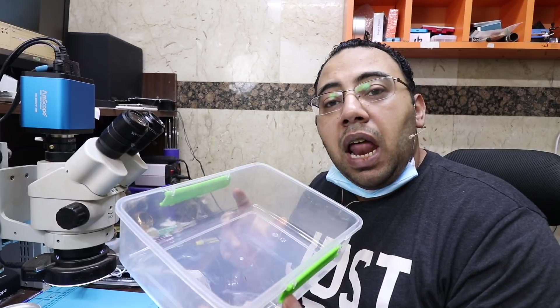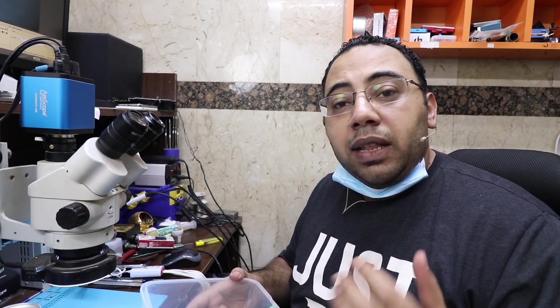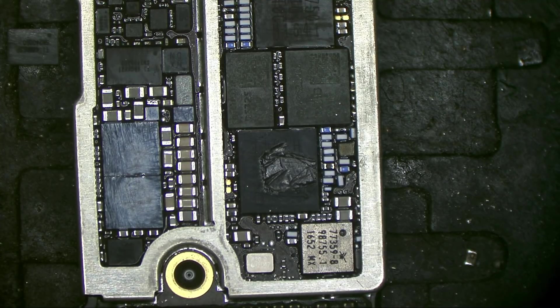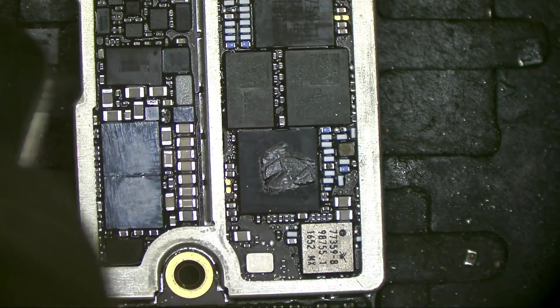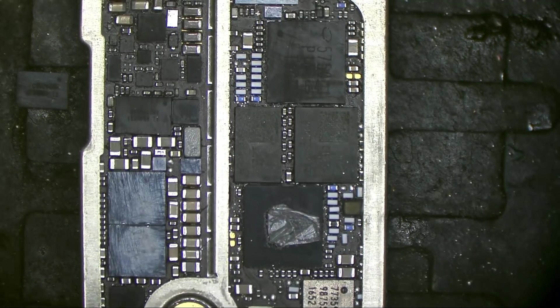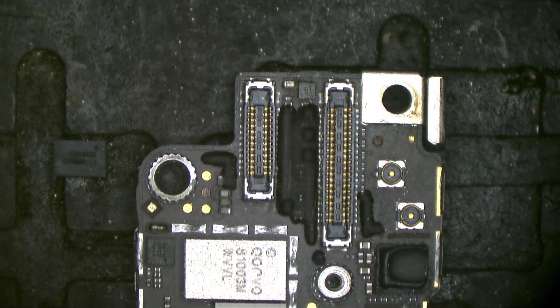After the ultrasonic cleaning process is done, I put the PCB in 99% alcohol to get rid of the distilled water, then use hot air at 150 up to 200 degrees to get rid of the alcohol. This is the final result after ultrasonic cleaning — just very minor details need to be taken care of.